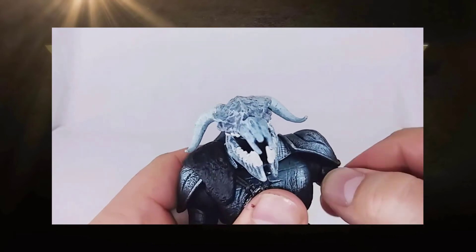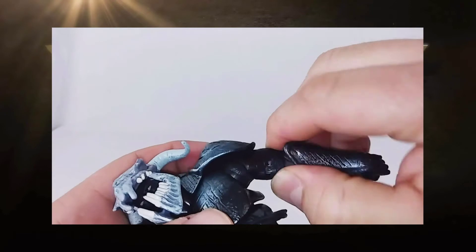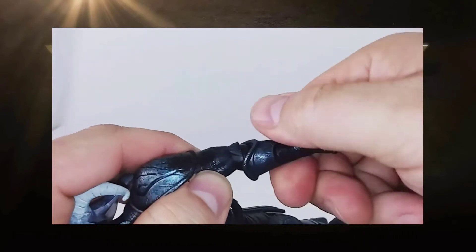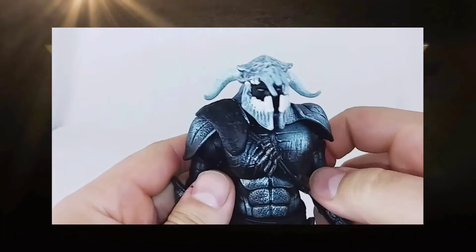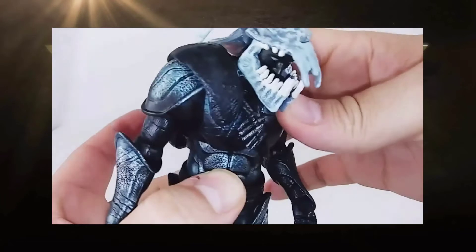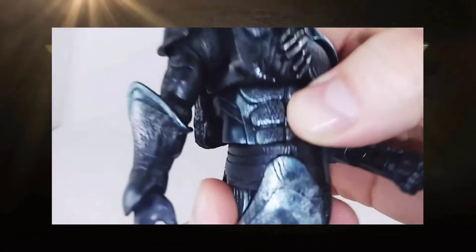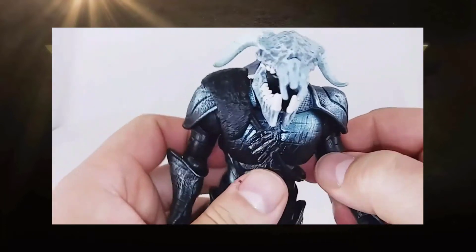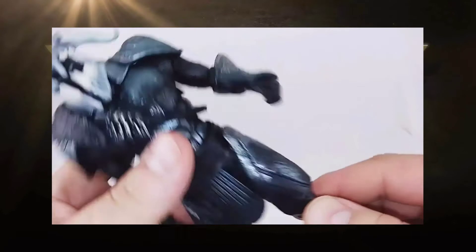His shoulder is on a ball joint with full 360-degree rotation. He has a bicep swivel, single-jointed elbow, forearm swivel, and wrist swivel. He also has a very generous ab crunch and ab twist, and I really like this — it helps with posing. He also has a waist twist, so he has numerous points of articulation from just the waist up for a variety of movement.